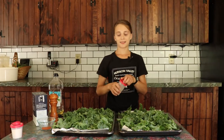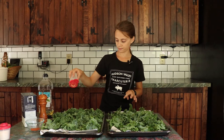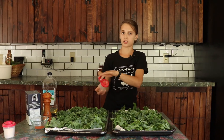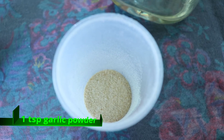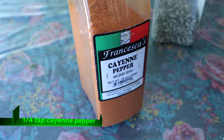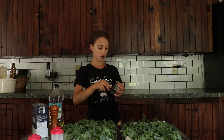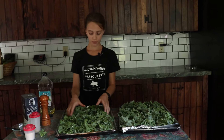Next, we're going to sprinkle our onion powder and garlic powder evenly. You can add whatever amount you want. I like to do teaspoons. Next, our garlic powder. Lastly, we're going to be putting cayenne powder onto our kale chips just to make it a little spicy. Now we have to toss it so that it evenly covers with the seasoning.